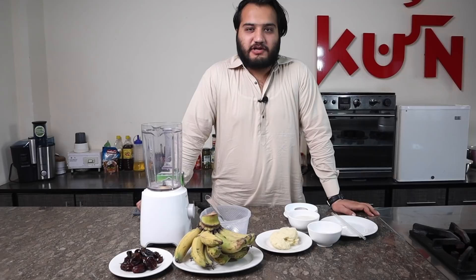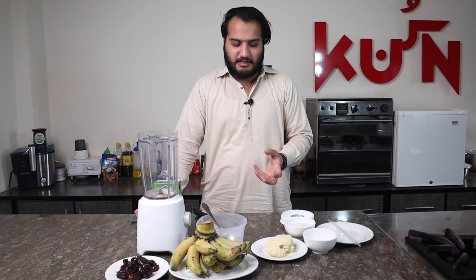In the name of Allah, welcome to the food channel. Today we are going to have a milkshake. Drinks and milkshakes are very effective in the heat. Many people want to make this. This recipe is made like milkshake or juice corner style. We are making milkshake today.